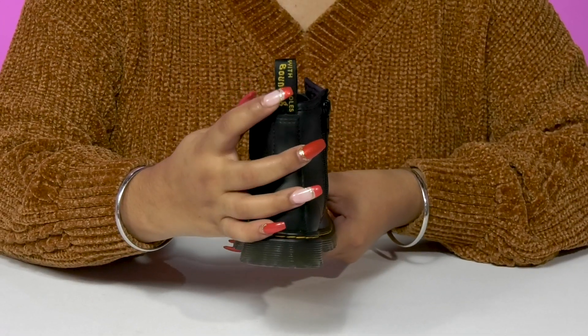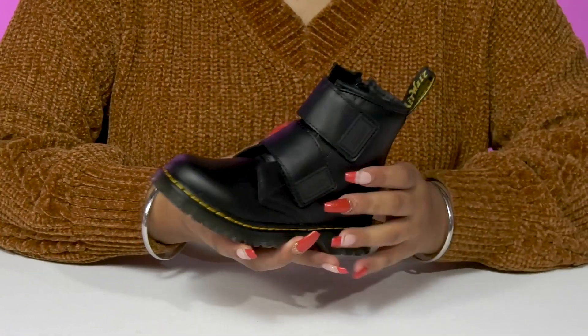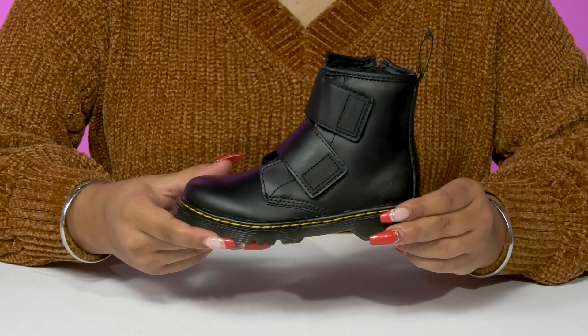There's also a pull tab at the back that rocks a Doc Martens logo while allowing them to easily pull these on, and of course they'll adore that beautiful and classic Doc Martens stitching that gives them some color contrast.